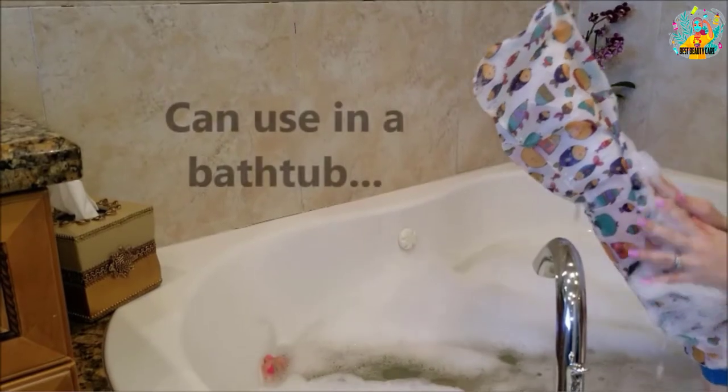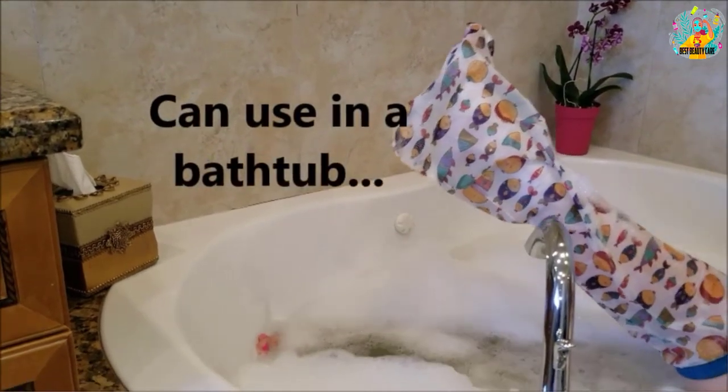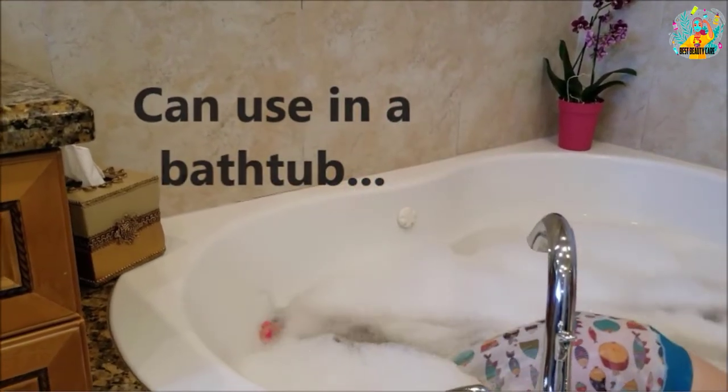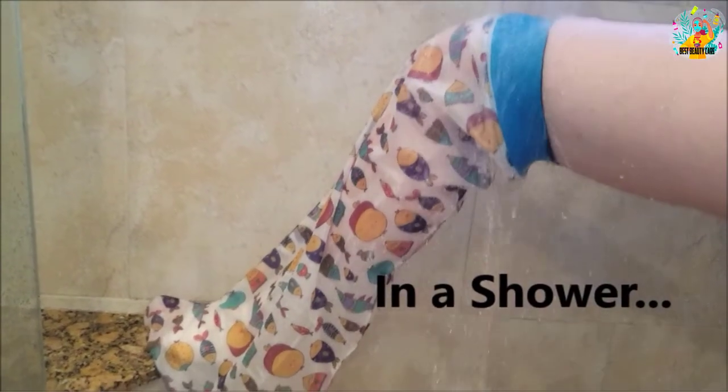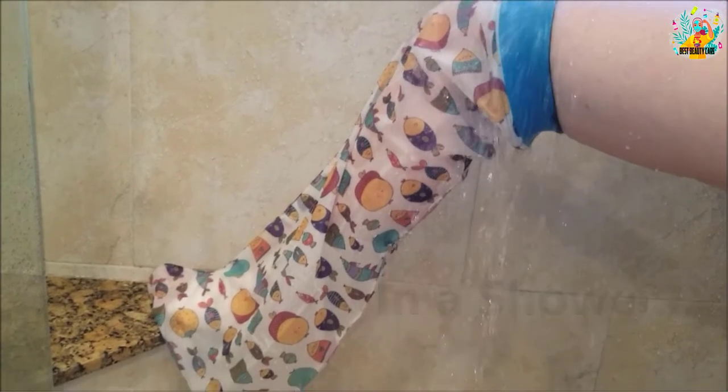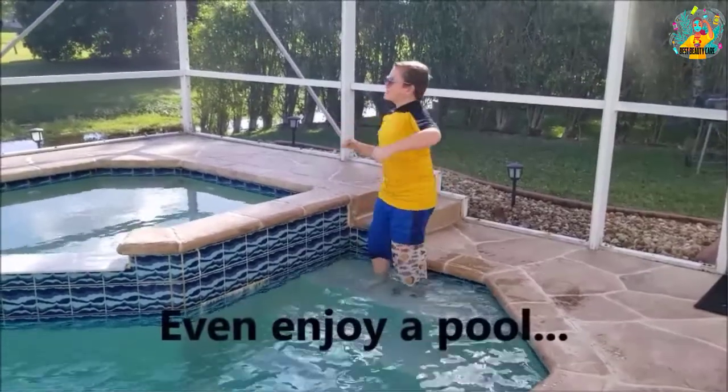Furthermore, you will be amazed by the enhanced longevity that it features because you can reuse it for 6 to 8 weeks, saving you money in the long run. Besides, it comes with a watertight seal to ensure that your leg cast remains dry even when you go to the shower.